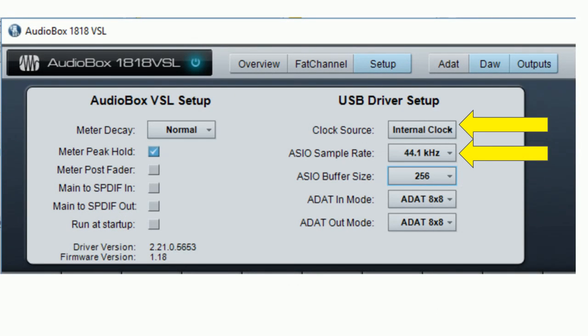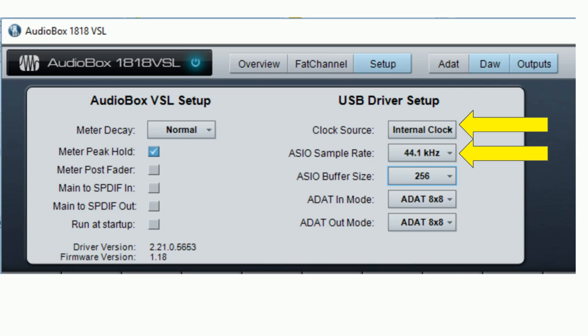We connect the output of the AudioBox 1818 VSL into the input of the Firepower FCA 1616 using the ADAT lightpipe cable. The next step is to set who is the master and who is the slave. I've decided my AudioBox 1818 VSL will be the master. In the setup of the 1818 VSL driver, the clock source is set to internal clock, using a sample rate of 44.1 kHz for simplicity. If both devices support higher rates like 48 kHz, I'd recommend selecting that.